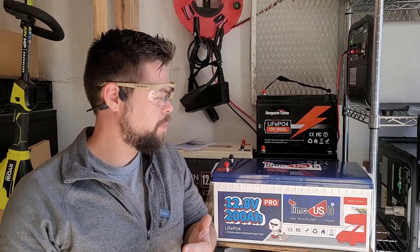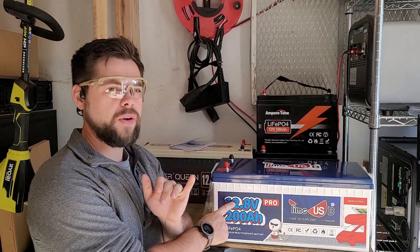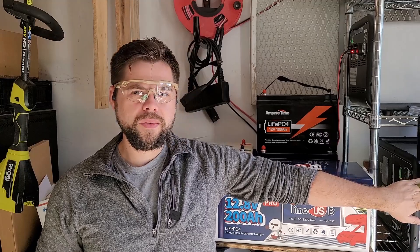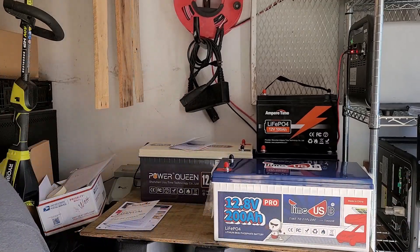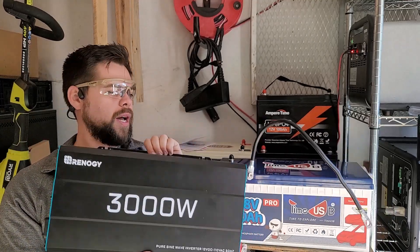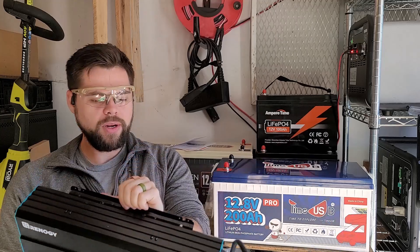To get this system up and running and make an entire solar generator, there are a few parts needed. First, the battery — we've got that. Second, a charge controller, which I've got hanging up over here. Third is an inverter — I've got this really high powered 12 volt 3000 watt inverter from Renogy. I paid for this one — I did not get it for free.